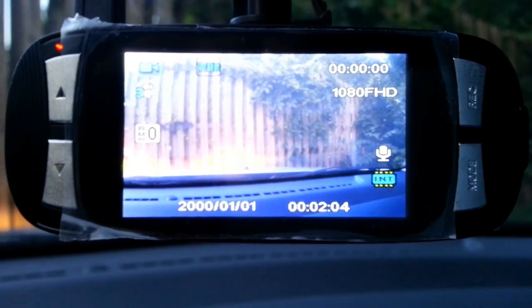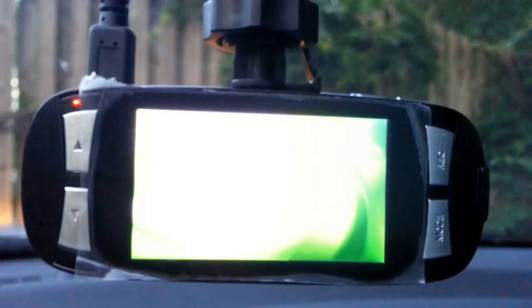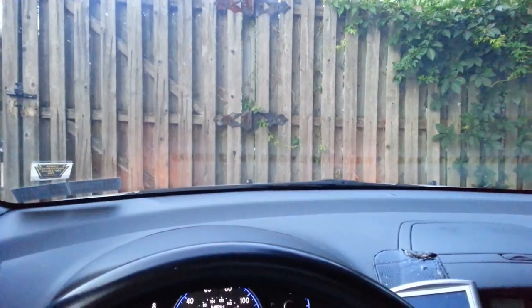I'm going to end this video now. I'll turn my car off and see what happens — it saved the video. If it was recording, it saves the video and does not corrupt the file. I turn my car on again — it boots up and starts recording super fast. I love that. This thing boots up and shuts down super fast. I'm going to mount it to where I'm going to keep it and show you what it looks like inside and outside. The screen will turn black in a couple of minutes, or in the options you can have it on at all times.